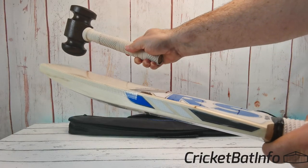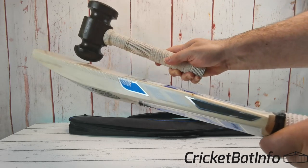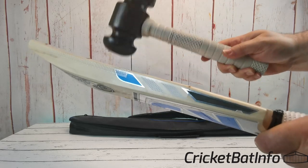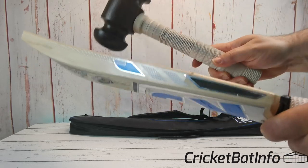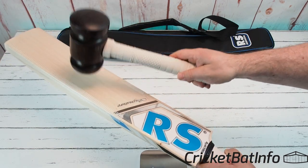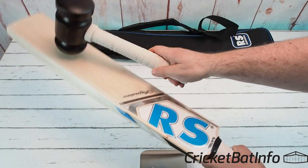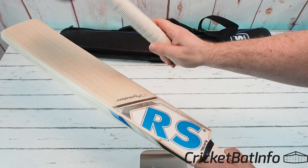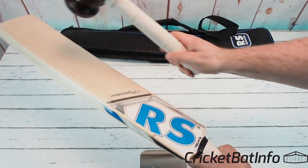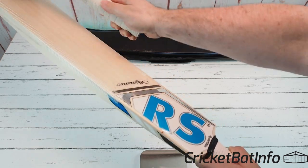Let's now give it a tap test, starting at the toe. It's going from here off-center all the way through — so pretty much from there to there you've got a massive middle. This is a fine piece of willow, and I've knocked that toe in really nicely.